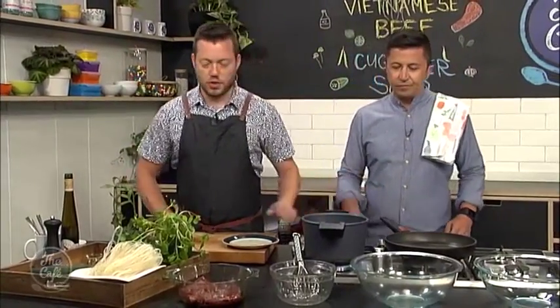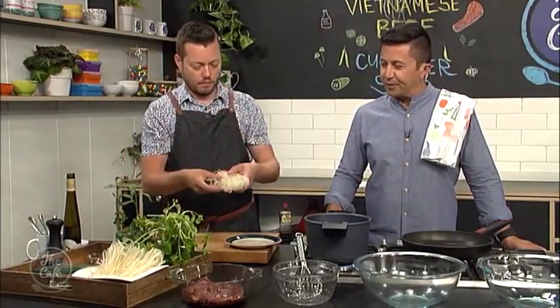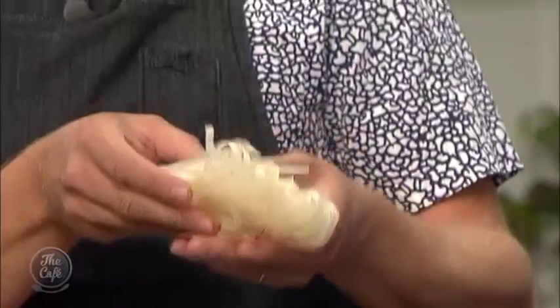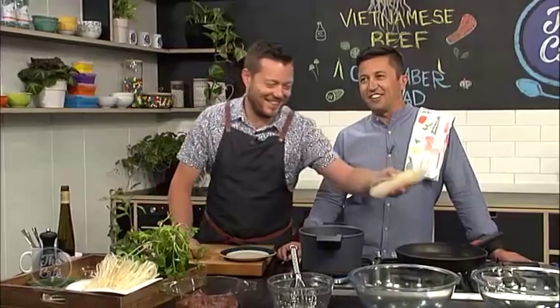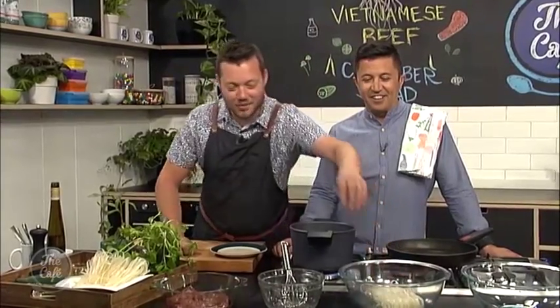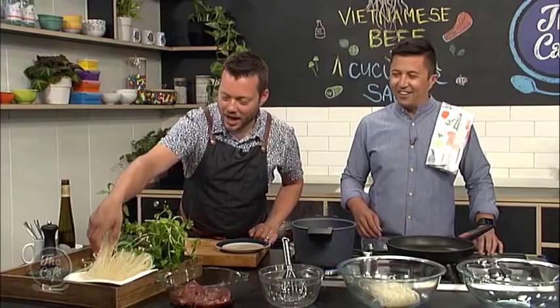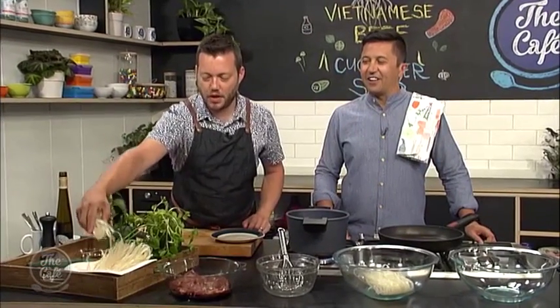So in here, just got some water coming up to the boil. And then we've got these rice noodles. Getting the rice noodles right is a bit of a trick. You don't boil them — we're just going to put them in a bowl, boil the water, and then tip some boiling water over the top and just let them rehydrate. They'll go nice and soft. Let the water cool down — about 10 minutes or so. Drain it off, give it a little wash, dry off, and then it's ready for your salad. Really quick and easy.